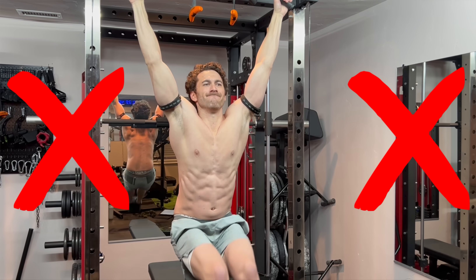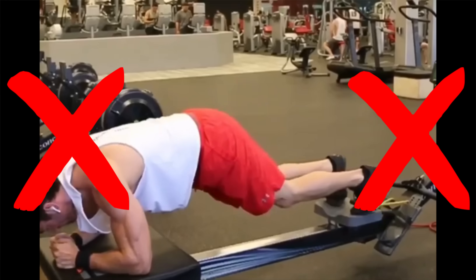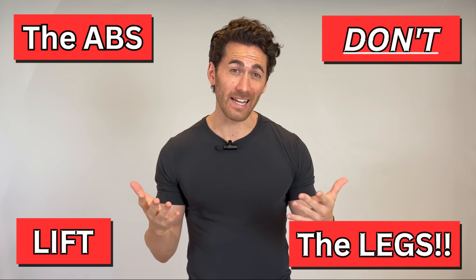But this is not how you do it. Nor is this, or this, or this, or any other leg lift type exercise, because guess what? The lower abs don't lift the legs.